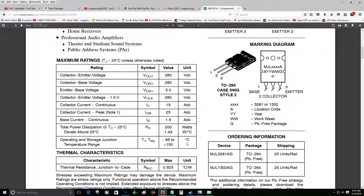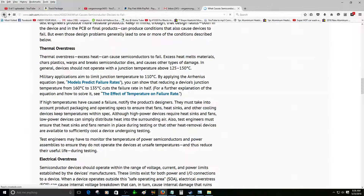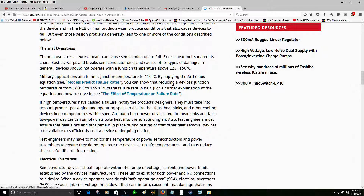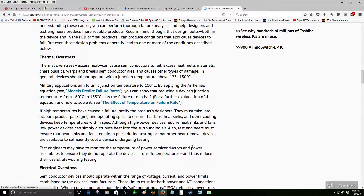Let me check the thermal specs — operation and storage junction temperature range is plus 150 degrees Celsius. That plate was so hot yesterday — that's why they just died. They just gave up.